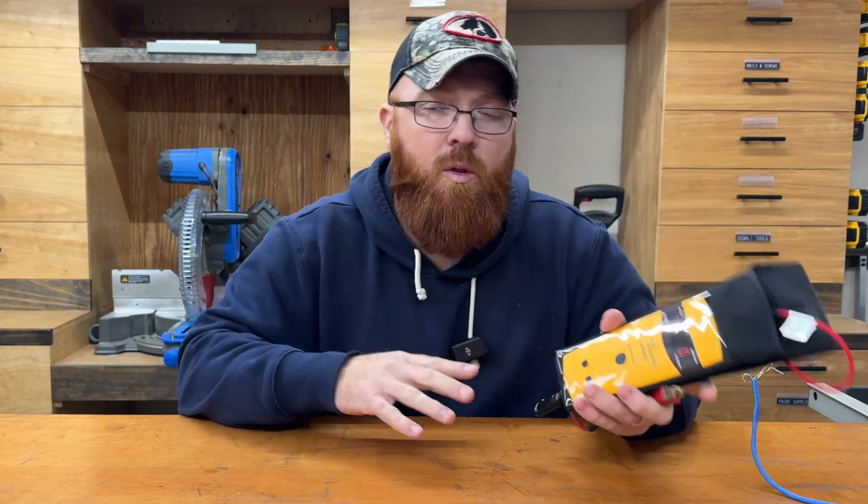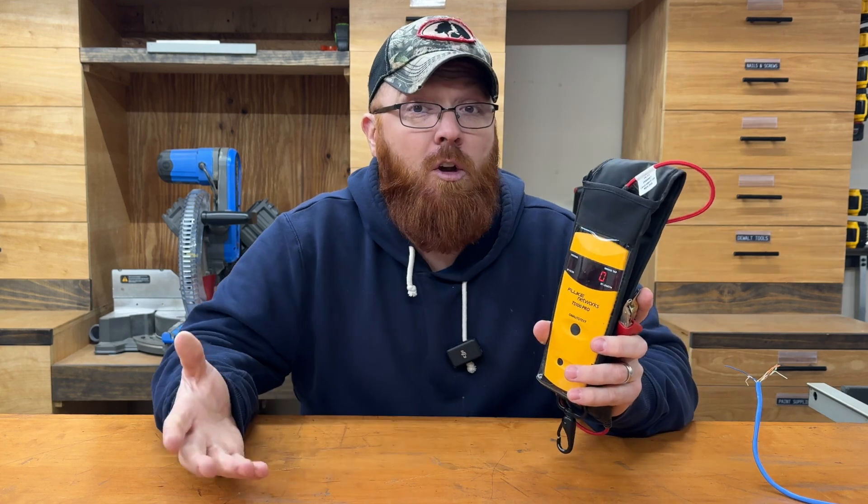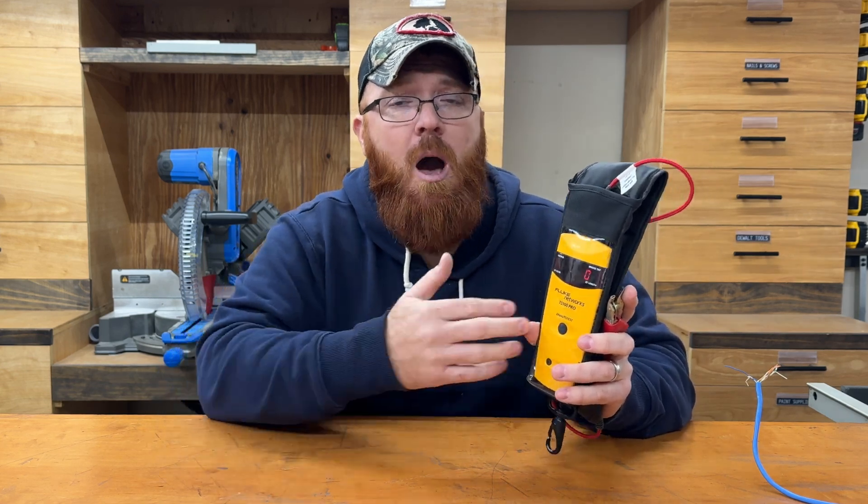That's really what I wanted to go over with you on this thing, to help you make the decision whether the TS100 or the TS100 Pro is right for you. This one runs about twice the price of the regular TS100. Most people are going to be okay with just the TS100 to start. This is a great upgrade though, especially if you're in areas where you still have bridge taps to deal with, or if you're looking for that extra cable distance to test opens up to 8,000 feet. That's all I've got for you today. I hope this was helpful. Appreciate you guys hanging in with me till the end. Y'all have a good one.